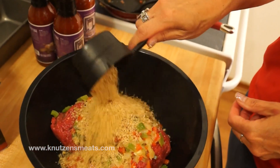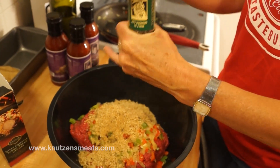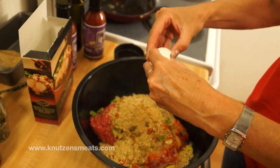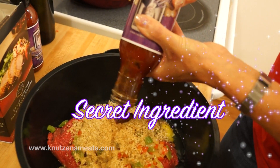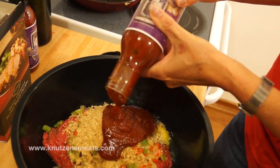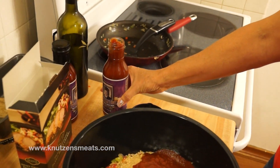Now we're going to add the veggies to the ground beef, along with 1 cup of breadcrumbs, some salt, some pepper, and not 1 but 2 eggs. And last but not least, our secret ingredient — Marie's Walla Walla sweet onion barbecue sauce. We'll add about 3 quarters of the bottle, and leave a little bit more for topping off our meatloaf.